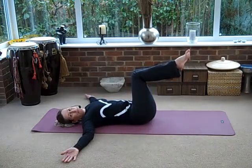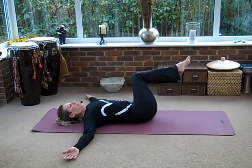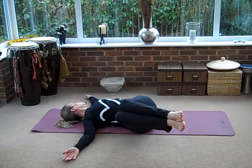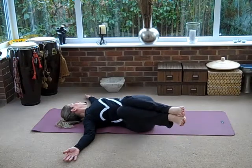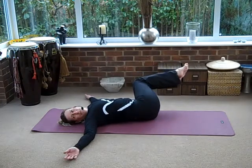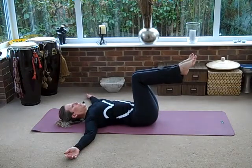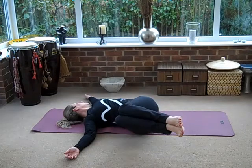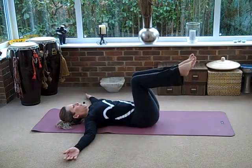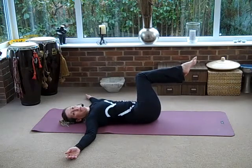Let's breathe in again — don't let that shoulder come off the floor, and then breathe out back into center. Let's do four more — breathe in, relax your shoulders, breathe out. And again, inhale, breathe out back to center. One more on each side — breathe in, keep your knees together, don't let your shoulder come off the floor, breathe out back to center. One more — breathe in, and breathe out to center.